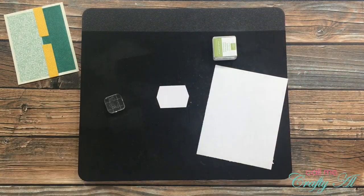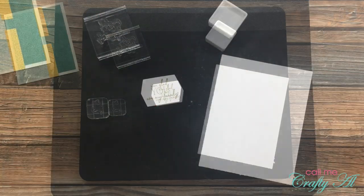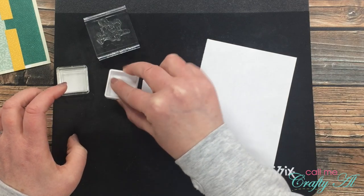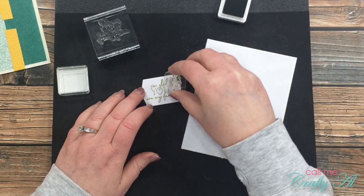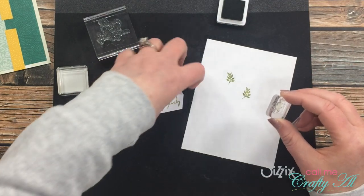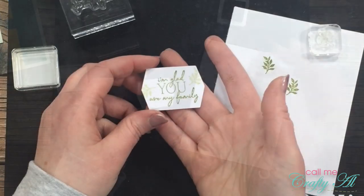I'll be inking up my sentiment with the Pear Pizzazz ink that came with the kit and then stamp it right in the center of the little die cut I chose. I wanted to fill in some of the white space on the sentiment tag but didn't want it to be too overpowering, so I got out that small branch stamp, inked it up with Pear Pizzazz ink, stamped it off onto a white scrap of paper, and then stamped it onto the die cut. I do this twice — once on the left and once on the right — and I just like the little extra dimension and texture it gives the piece.